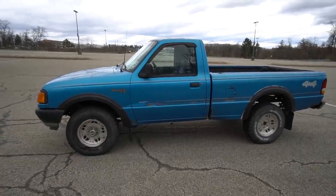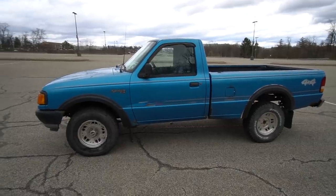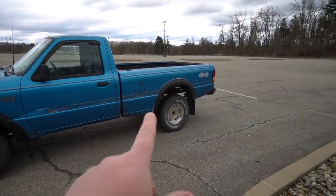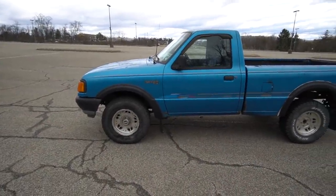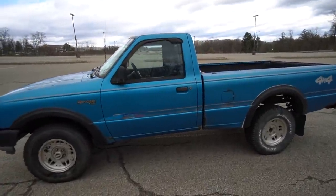In today's video we're gonna do another scientific experiment — not really, but it's something I've been wondering about. This truck is indeed four-wheel drive, and on most four-wheel drive vehicles you have different drive modes. On this truck we have two-high, meaning it's driven on the rear wheels, and then you have four-high, which is full four-wheel drive — you should be using that in off-road situations.